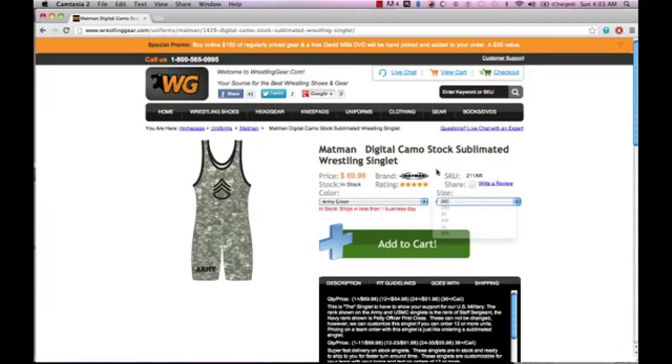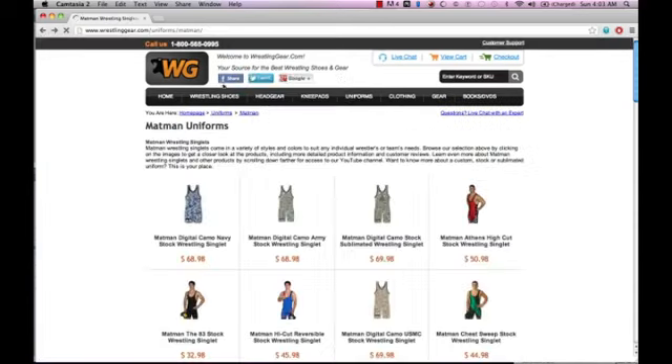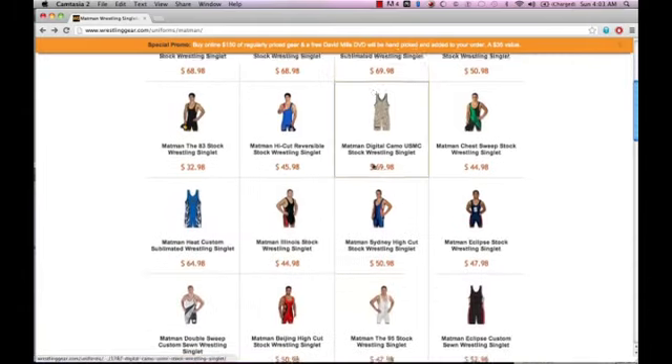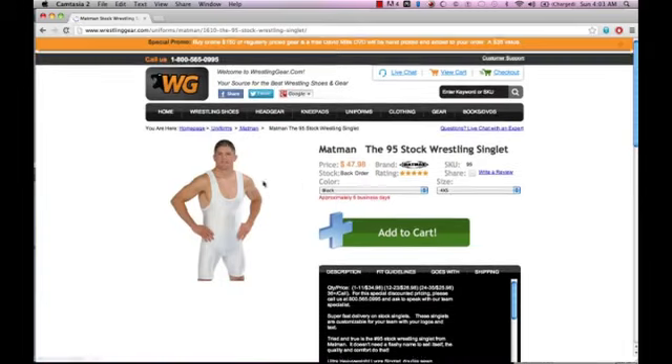The last piece of equipment we're going to be looking at is the wrestling singlet. The singlet is made up of nylon or spandex material, and this keeps your opponent from using any part of your uniform as leverage over you. This makes them have to grab onto you and not your clothing in order to gain advantage over you.